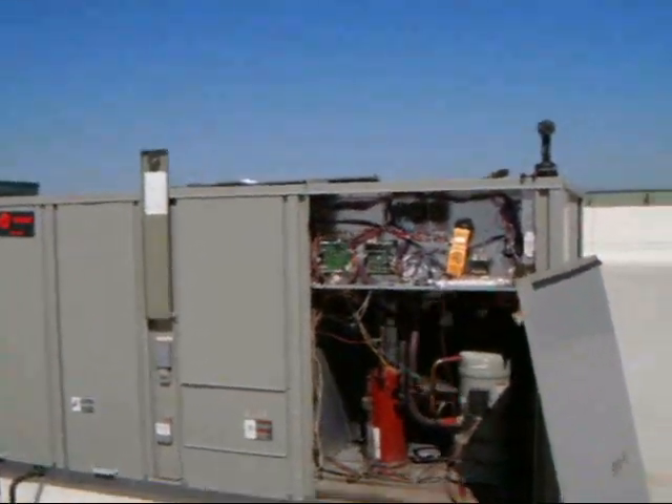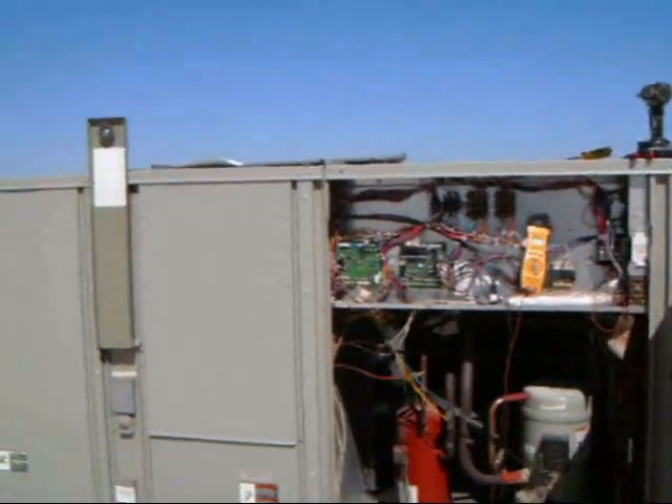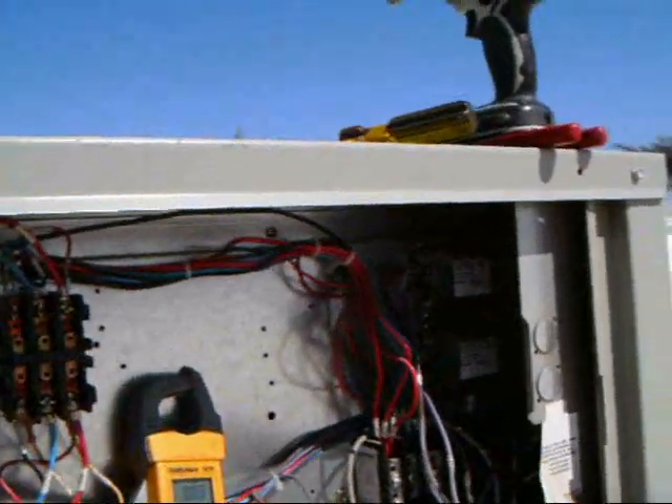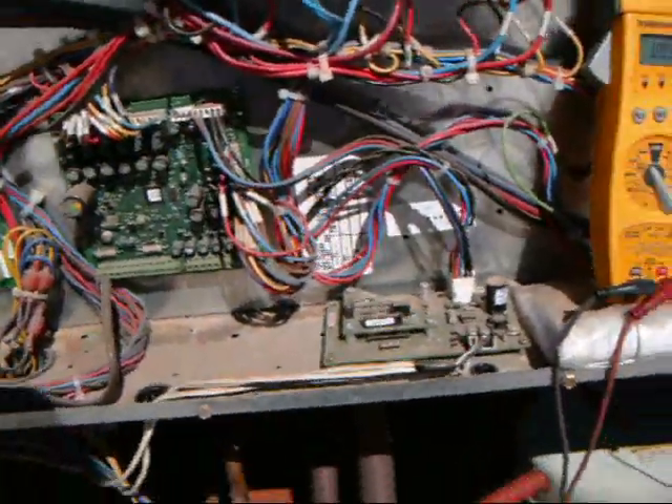I've had some questions about run capacitors and discharging them when you service a unit. This unit, the only run capacitors in it are for the condenser fan motors. There's two of them. Everything else is three phase.